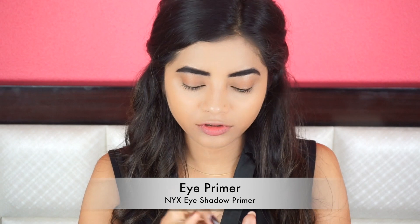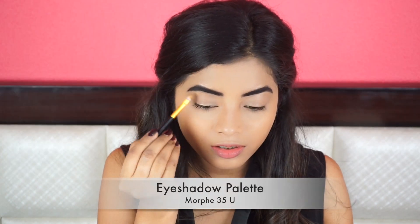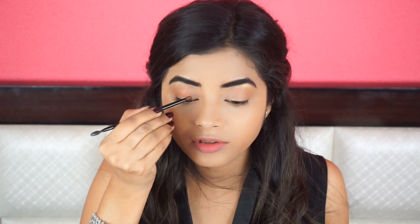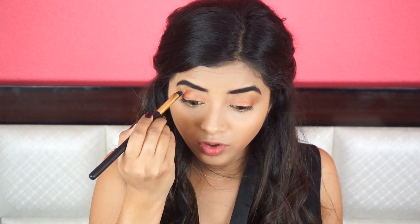Now for my eye makeup, I am going to use this NYX eyeshadow primer. Next, I am going to highlight my brow bone first because Deepika has a really highlighted brow bone. She is not having very dramatic eyeshadow in this song — it is really simple. I will just create a little bit of transition into my crease using a light brown shade, and then I will apply a golden shade all over my lid. If you don't have this palette, you can use the Maybelline nudes palette — you can easily create this look using that. Now use the same brush you used for your crease and blend it all over your crease again.